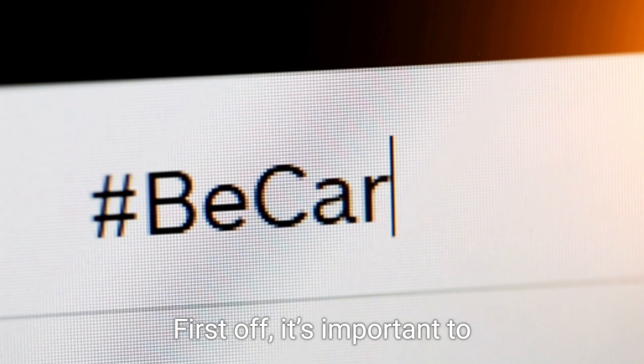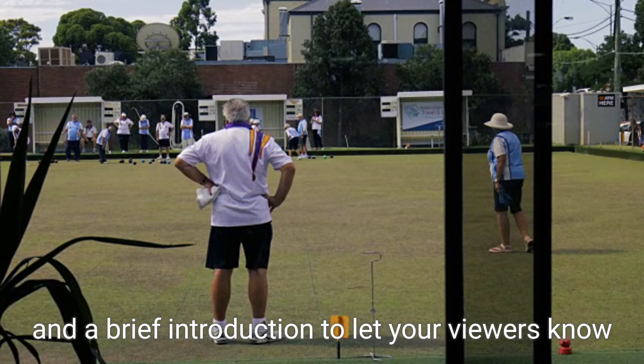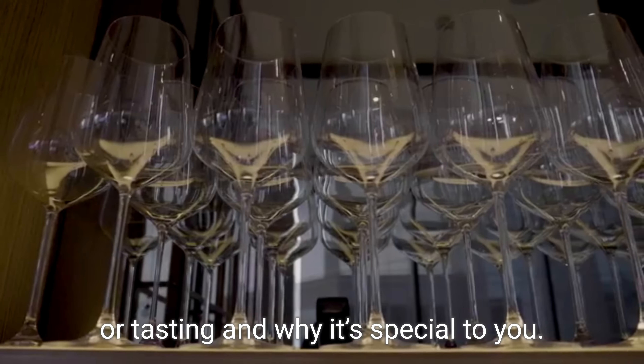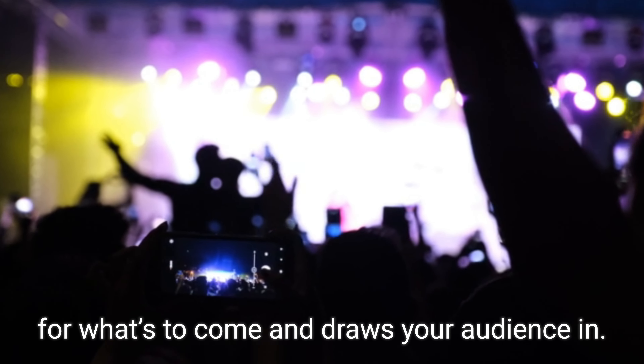First off, it's important to start with a friendly greeting and a brief introduction to let your viewers know who you are, then explain what dish you'll be preparing or tasting and why it's special to you. This sets the stage for what's to come and draws your audience in.